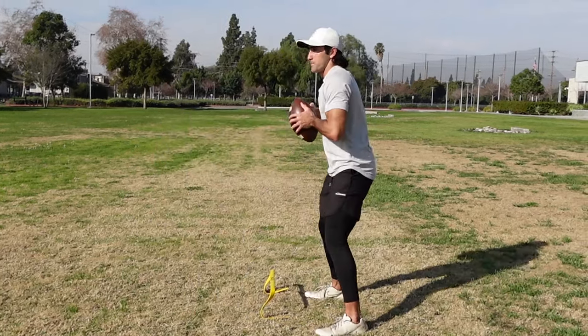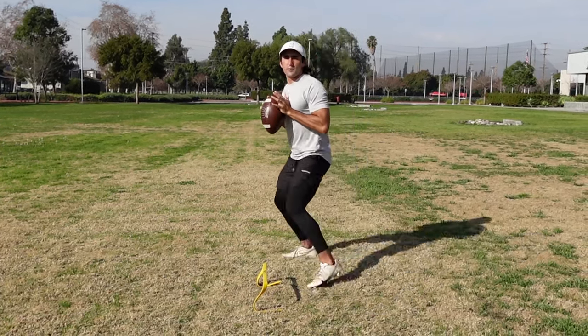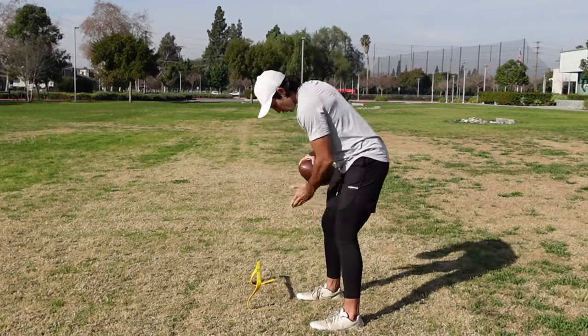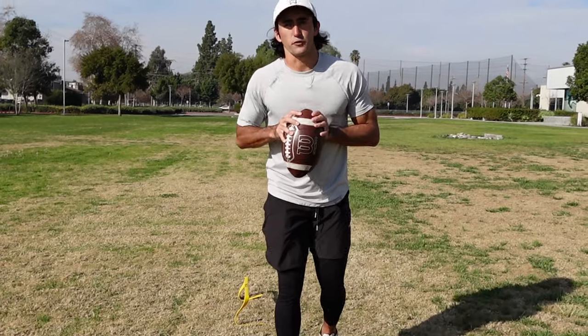The entire time, we're in a position ready to throw. I should be able to hit a dig coming across or a route in the middle of the field from wherever I'm shuffling back. You've got to make sure that you keep your head even with your back knee so your weight stays back and you're ready to throw from wherever. Again, eight reps of this drill. I'm going to show you how it looks full speed.